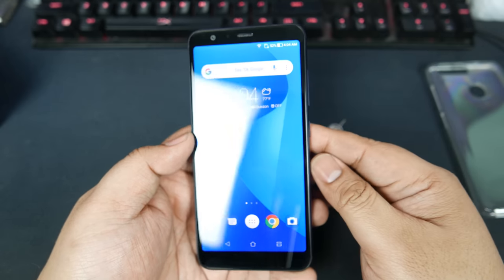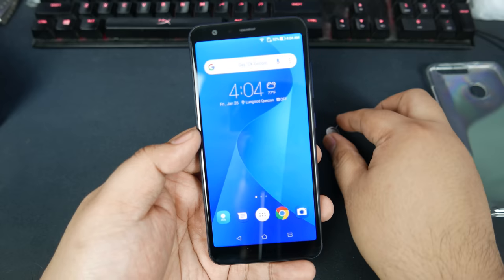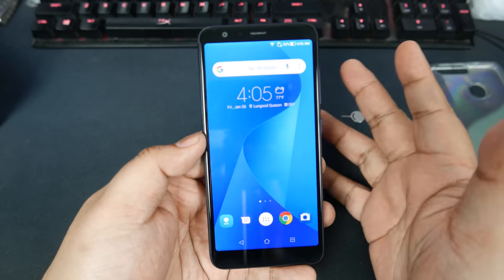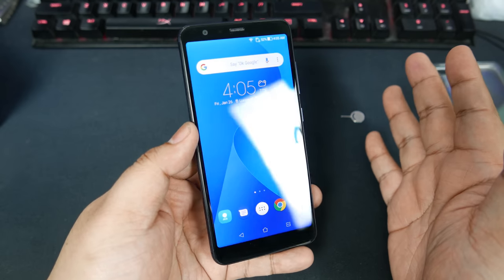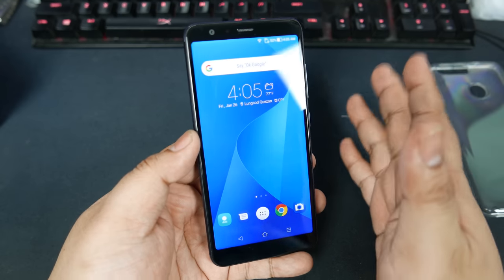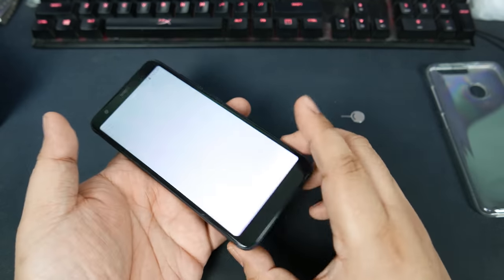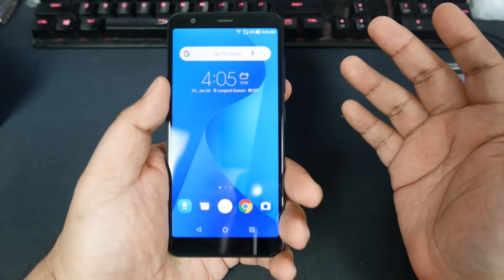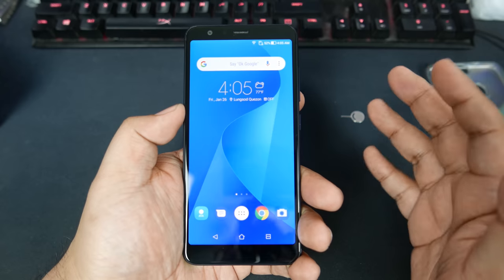You do have the chin and the forehead. There's also a little bit of bezels to the left and to the right, so this is not necessarily the least-bezeled phone in the world. However, the screen is very nice and you do get a nice feeling phone in the hand.